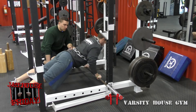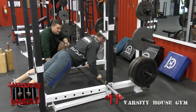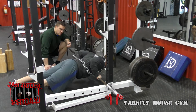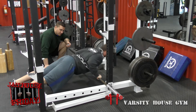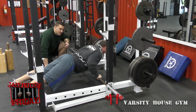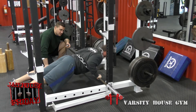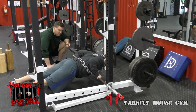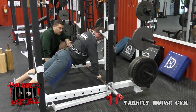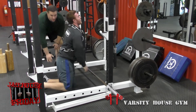Round two with one chain begins. Coach Dan counts each rep, calling out full lockout cues. At 10 seconds remaining the count is at 21, and at 5 seconds it's at 26. The round ends at time with 30 total reps completed. Good job Joe.